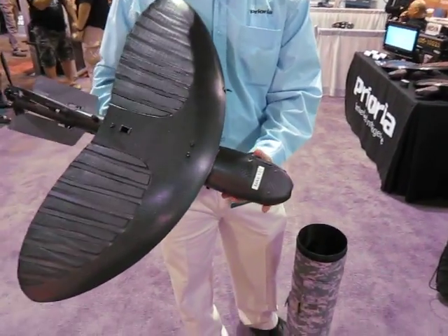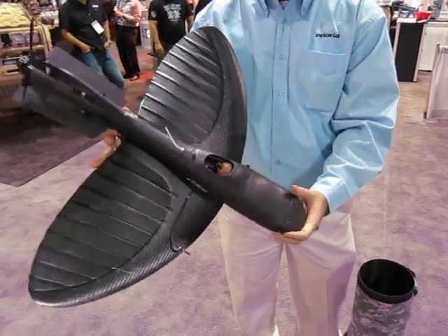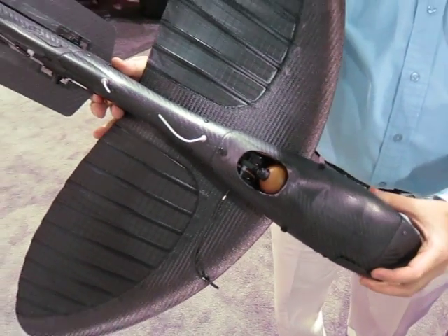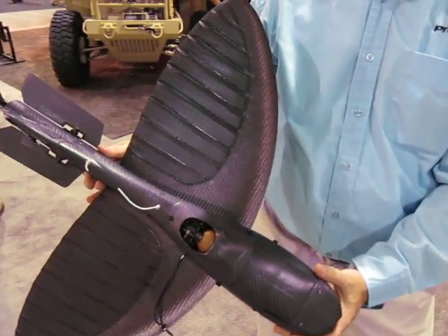This is Maverick, our small unmanned aerial vehicle. It's the smallest aircraft in the world with a gimbal. What this lets you do is it lets the operator focus on what he wants to look at versus controlling the aircraft. The aircraft can be controlled by its fully functioning autopilot.